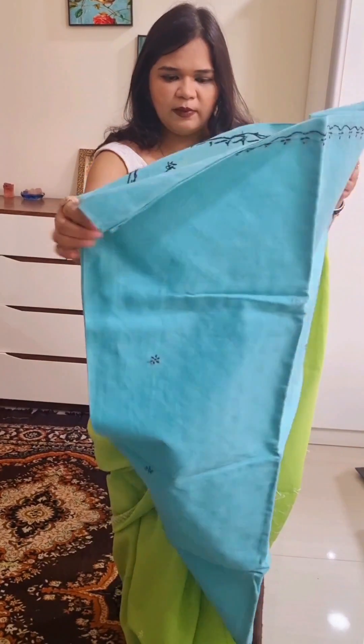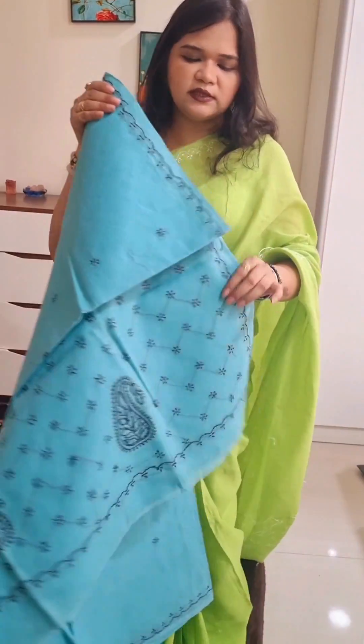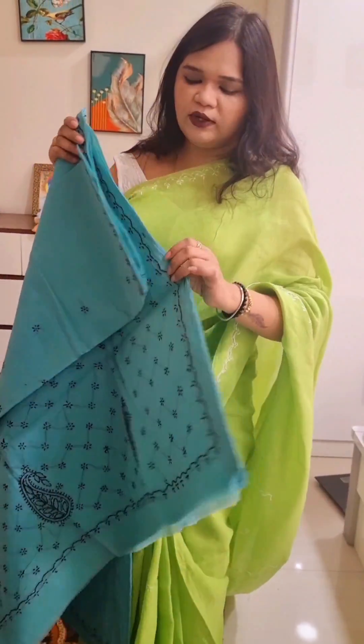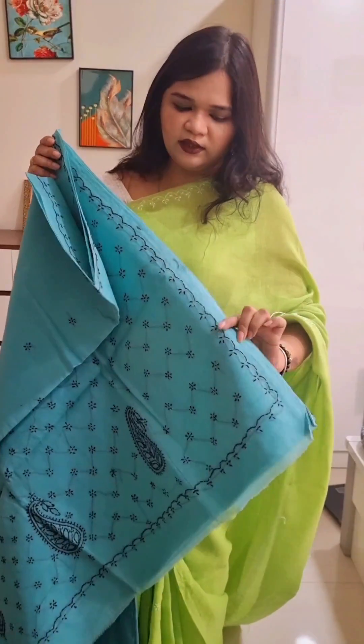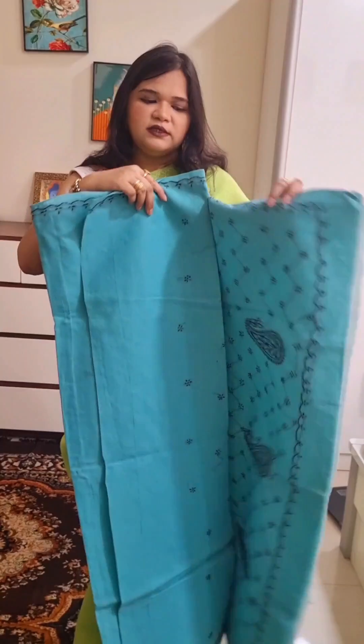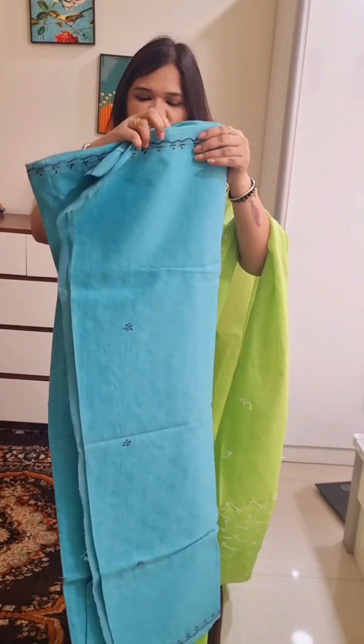All of these items — just as with the green sari — are wearing in blue color. It has a blouse piece, and the embroidery is colored on the whole body. So if this color is good for you, take a screenshot and send it to me.